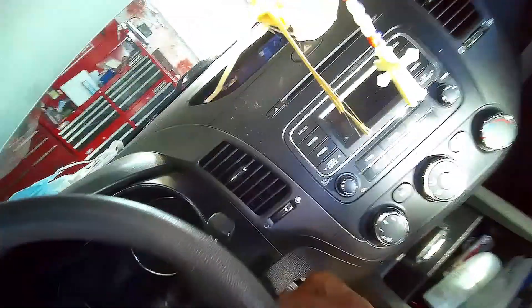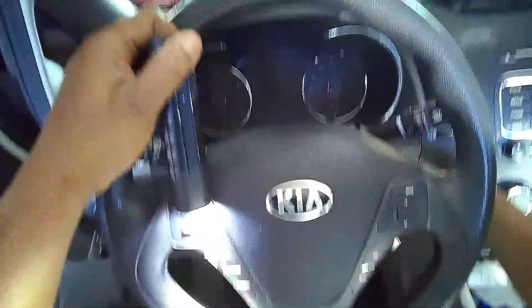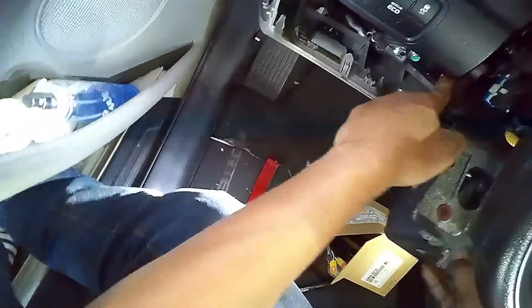You've got to put the key in the ignition. Turn the steering wheel — there's one screw right here and another one on this side that you have to take off. Once you do that, remove the key from the ignition, pop this up, lower this down, and pop this up also.